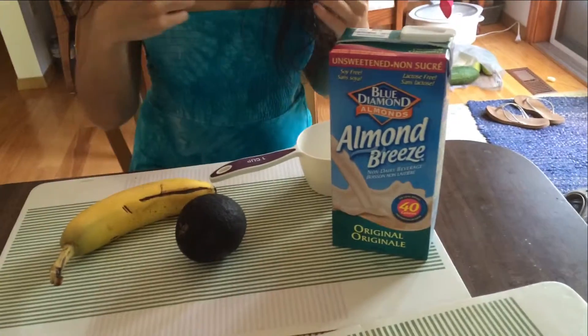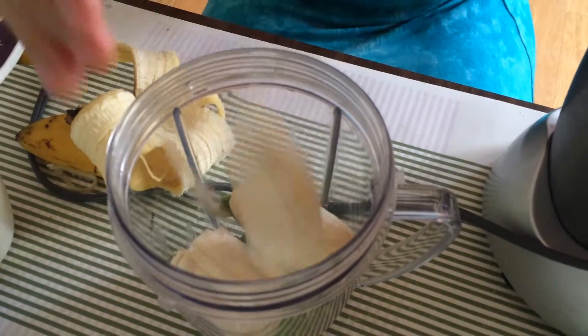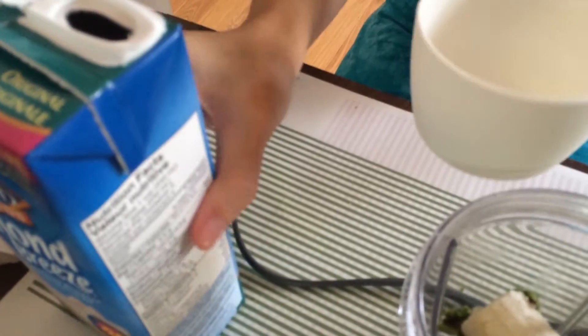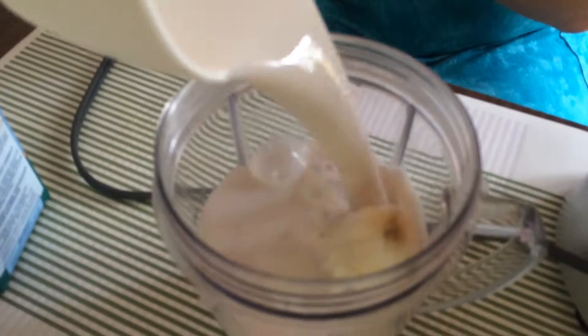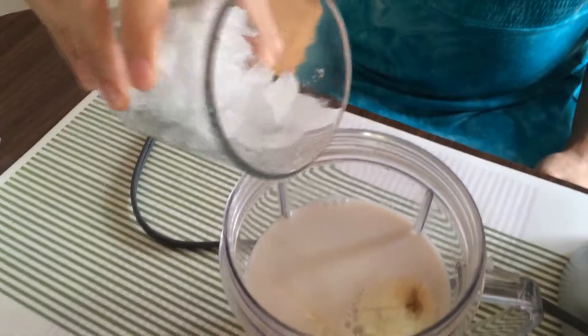Let's get started. You can also add some ice cubes or fresh ice — this is optional.